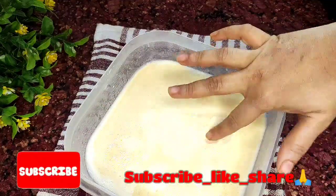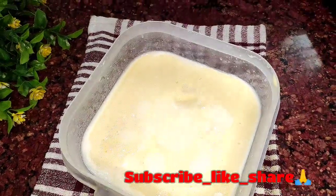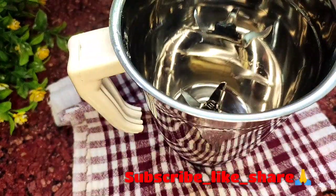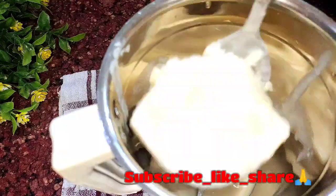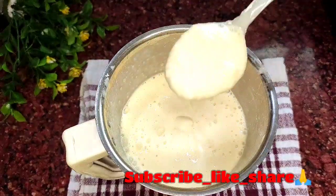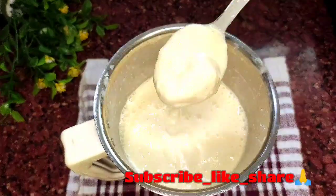এবার এটা আমরা খুঁচিয়ে দেখে নেবো। এখন এই অবস্থায় আমরা একটা কাজ করবো — যার জন্য এটাই দোকানের মতো দেখতে আর খেতে হয়ে যাবে। এখন আমরা নেবো মিক্সারের বাটি। এর মধ্যে এই অর্ধেক চলে যাওয়া আইসক্রিমের মিশ্রণটা ঢেলে দেবো। এবার এটাকে মিক্সারে খুব ভালো করে একটা-দুইবার ঘুরিয়ে স্মুথ করে নেবো — এইরকম স্মুথ একটা ক্রিমি টেক্সচার চলে আসবে মিশ্রণটার মধ্যে।